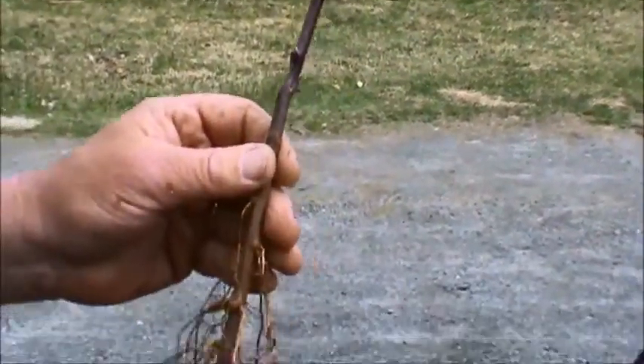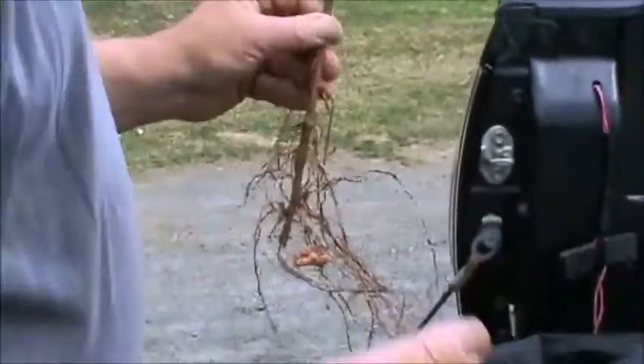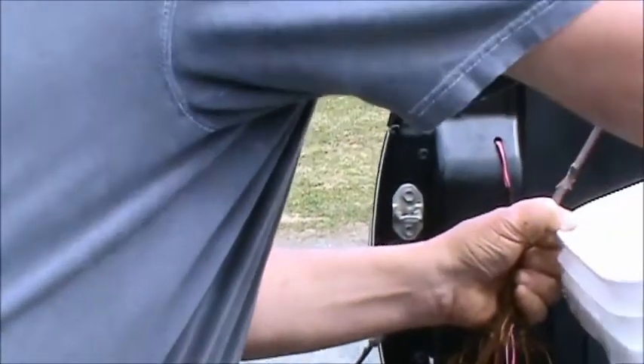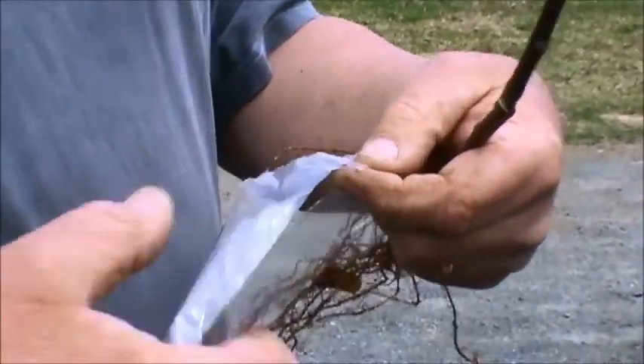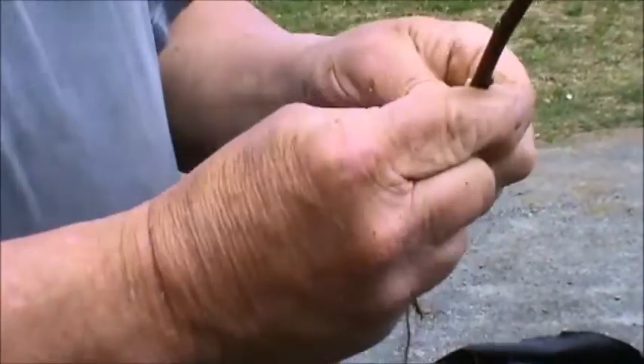I often call it a whip graft, because you might use these as a whip for driving oxen. Whip and tongue, because you make a tongue cut. The other interesting thing is that they're often called bench grafting, because it's normally done inside on a bench. But today we're doing tailgate grafting.